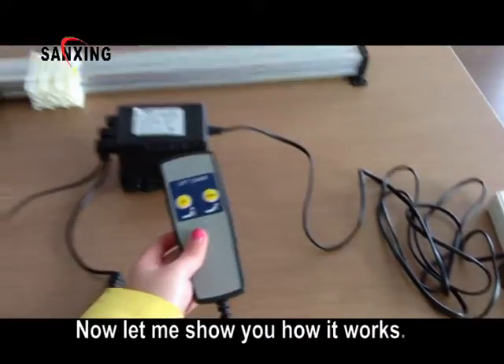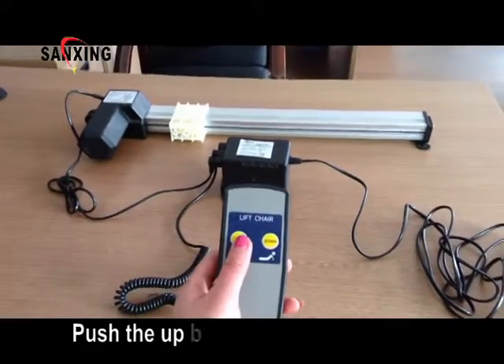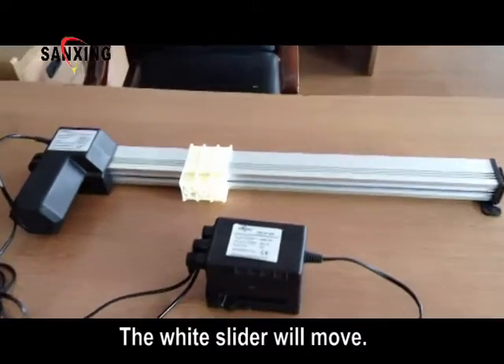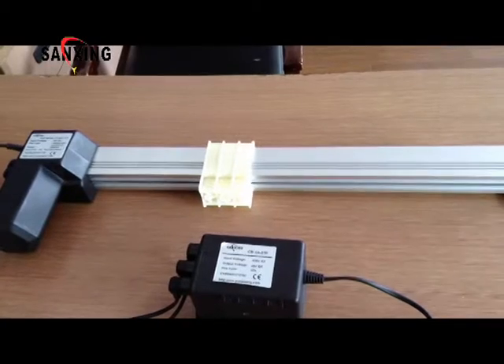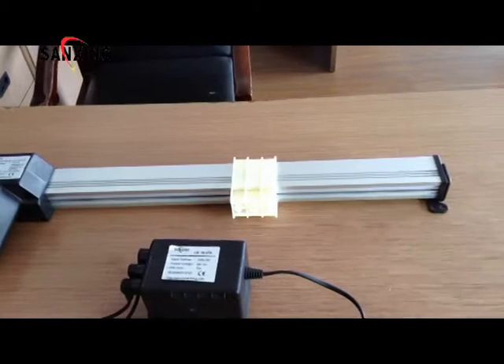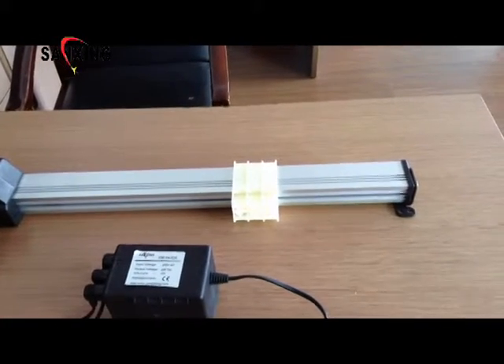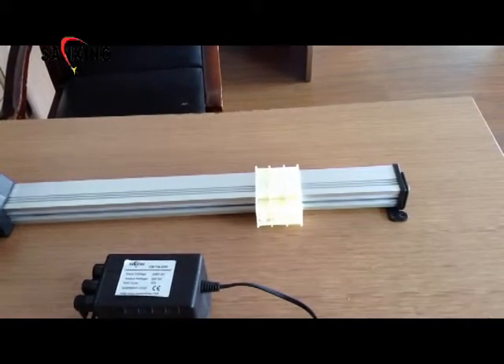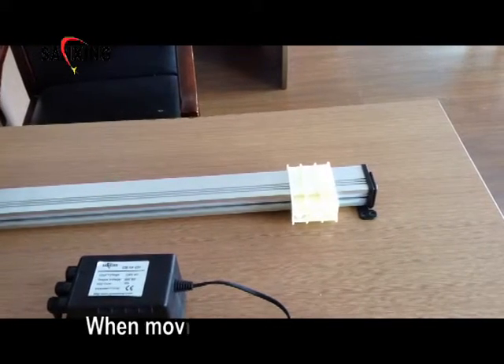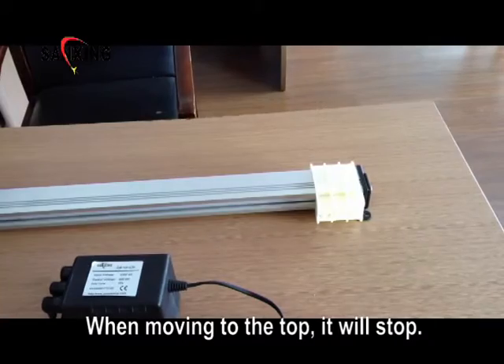Now let me show you how it works. Push the up button and keep pushing — the white slider will move. When moving to the top, it will stop.